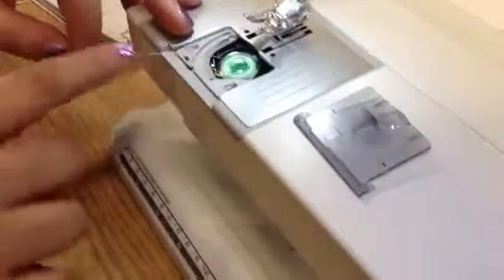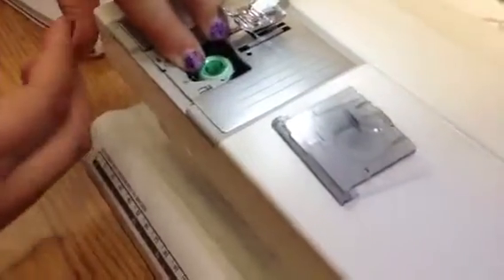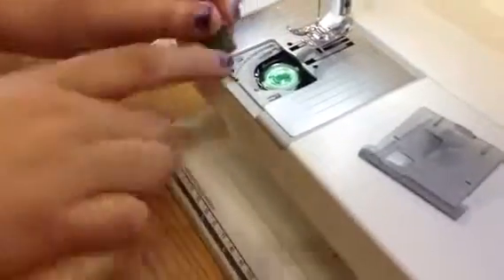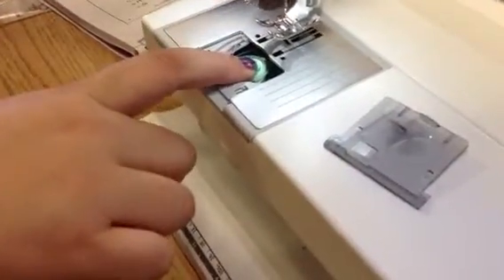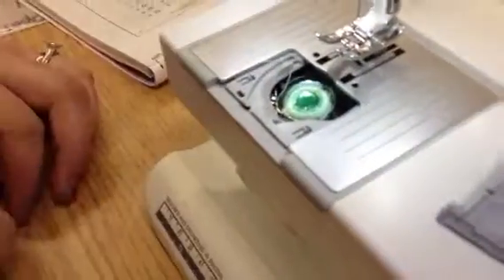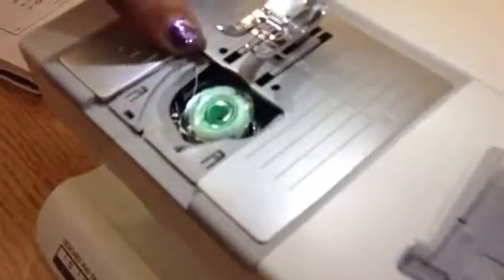We put it in and make sure that the little H is up. Then put the thread through this tiny little hole right here, hold the bobbin, pull the thread to the side so it makes a little click, go around the guide, and cut it off with the razor blade. So we went through the little hole, up around the guide, and came down here. That's all you have to do for the bobbin. Then put the little plastic cover back on and that's good.